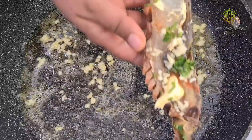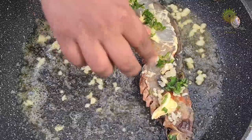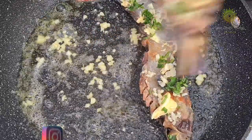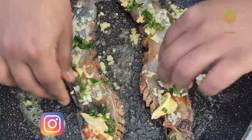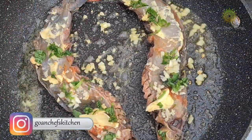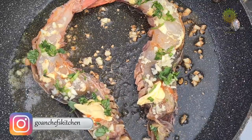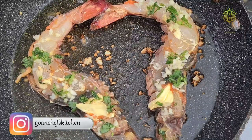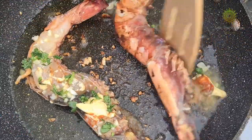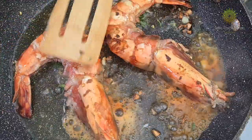Then it is time to add the prawns in. Very nicely and gently leave the prawns in the pan. Make sure your pan is really hot, and then turn the stove to low, because we don't want our prawns to burn. Once it is nicely fried from the outside, give it a toss and fry it from the inside.